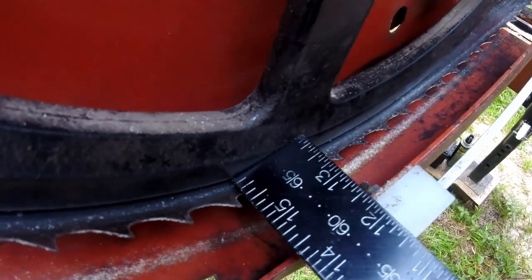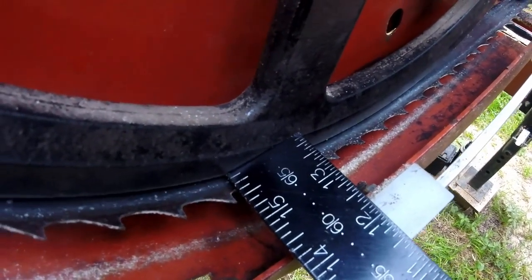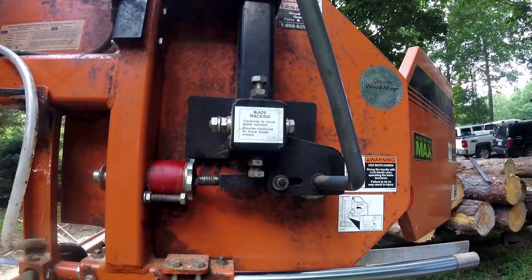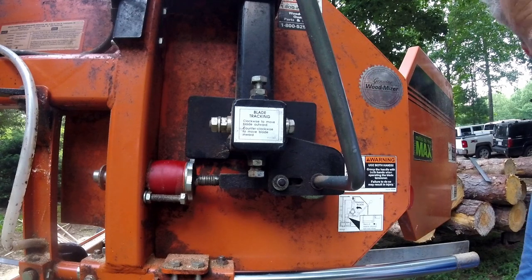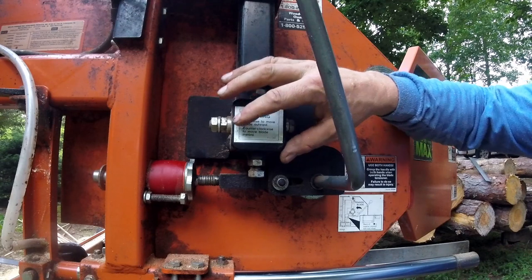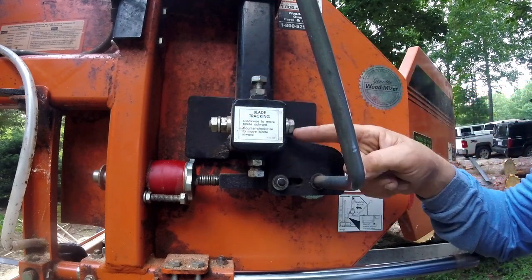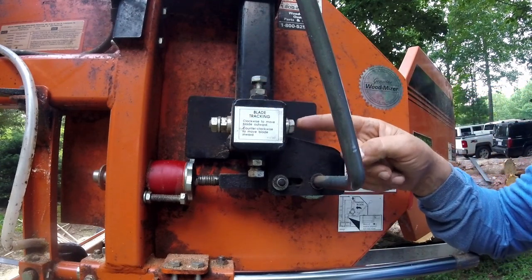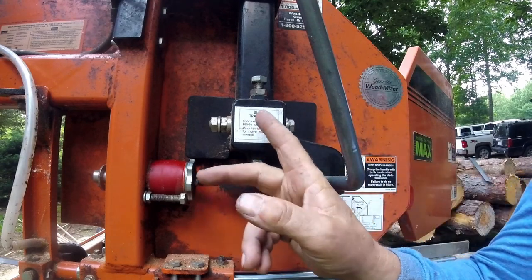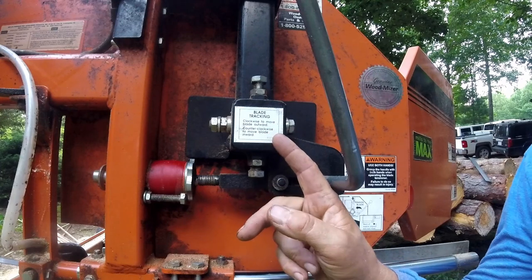My idle wheel is way out, so I'm going to make an adjustment. This is the cant control right here. If the blade's out too far, this bolt is supposed to be turned counterclockwise — it's only a factory sticker there indicating that.